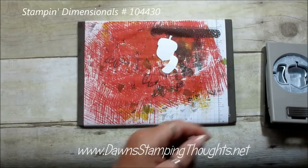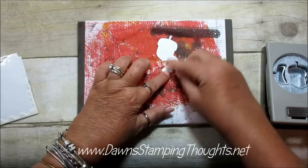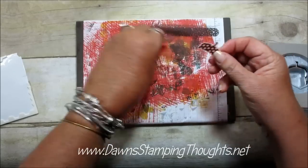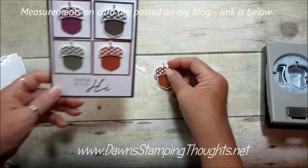We're going to take a dimensional — actually I'm going to take a little piece here. Let's put it on the topper and then just layer it. Isn't it cute? Oh my gosh. Let me show you the card again — here's the card.